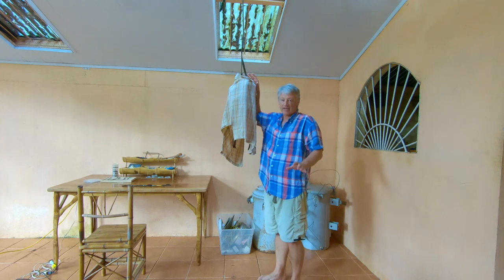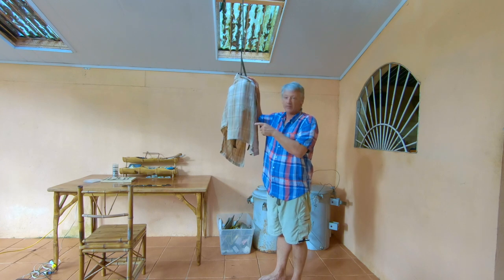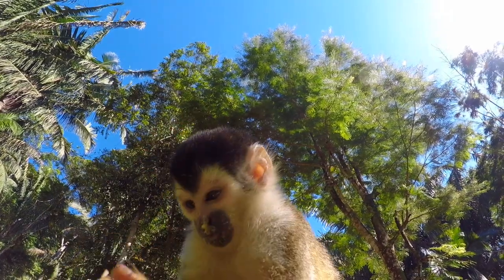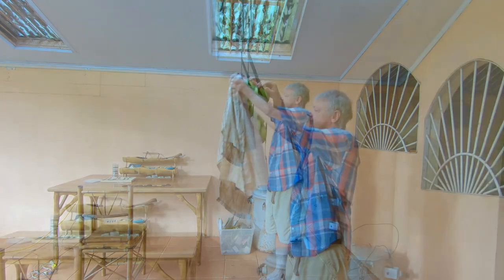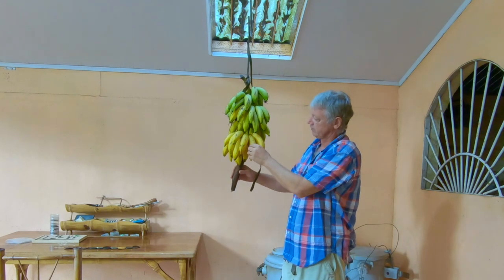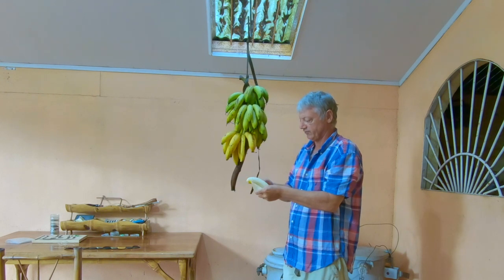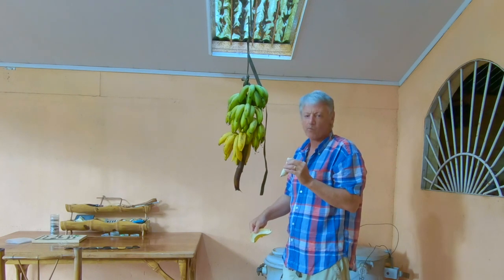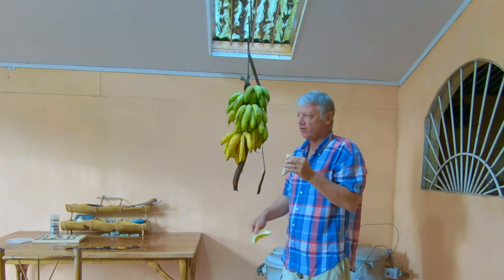Alright, it's been about 10 days and I think the Cavendish bananas are ready. We keep them under this old shirt because the squirrel monkeys will come in and try to eat them — true story. Look at that — beautiful Cavendish bananas peeling right off the stalk. All of those are good!